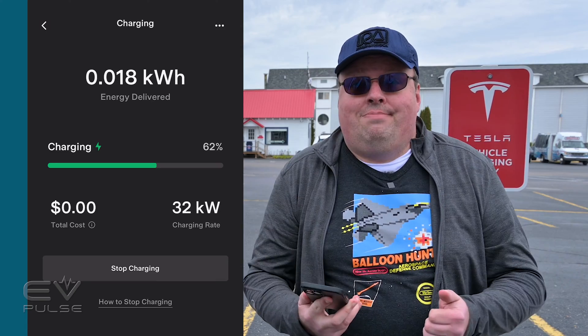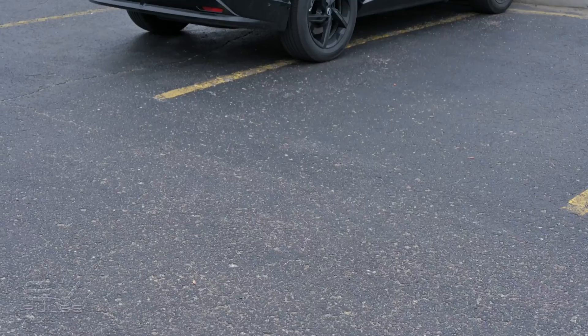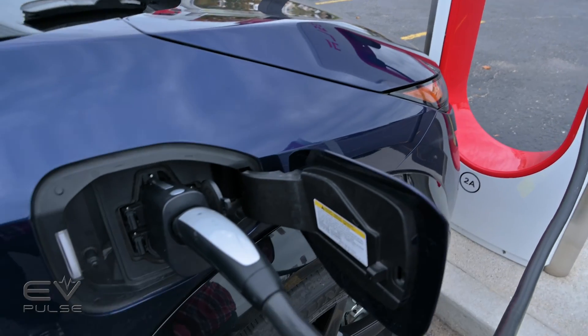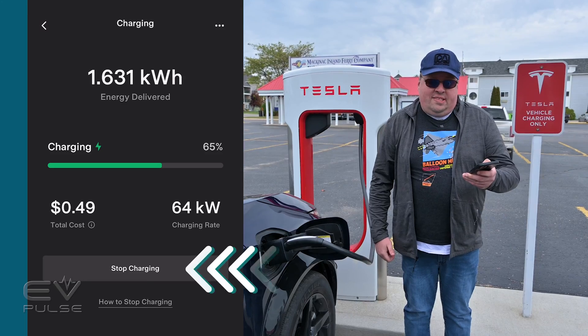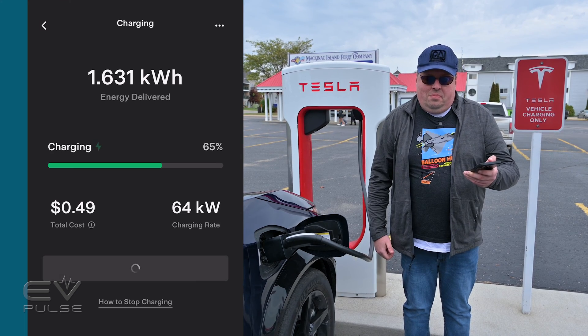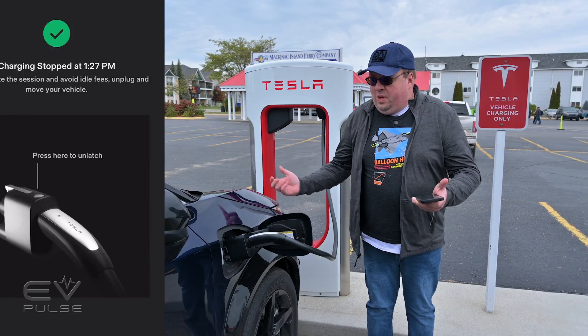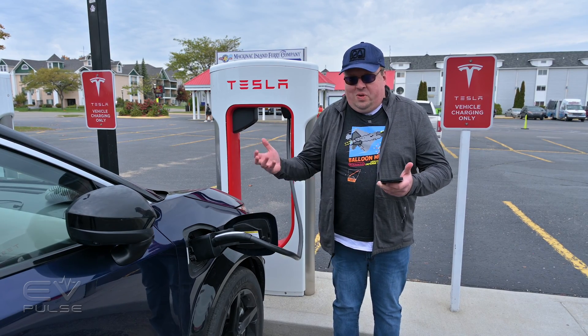Then you just wait. When you're ready for your charging session to end, all you do is hit Stop Charging in the app. It'll confirm that the charging stopped, and you wait for the click in the car to do its thing.